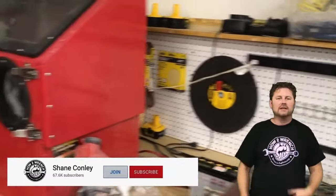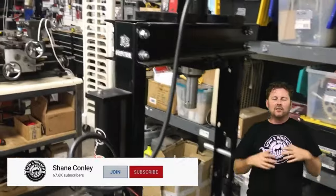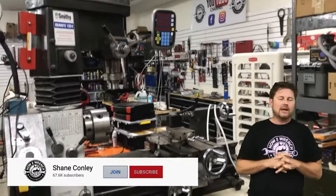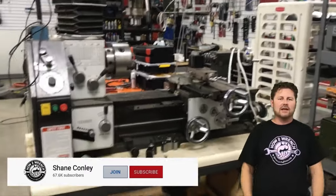We're already moving and making content that's member only. I hope you're working on something that's making you smile or making you money. As always, make it a great day and keep wrenching.